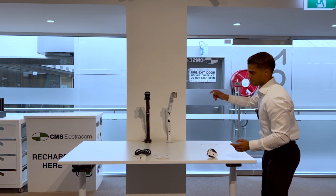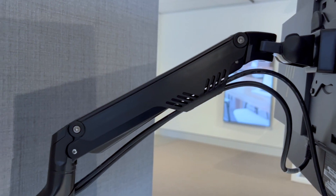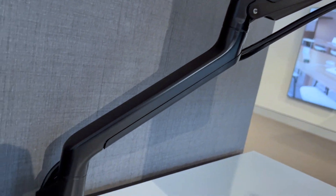The monitor arm features cable management which allows you to neatly wrap your cables from the monitor to the back of your desk.